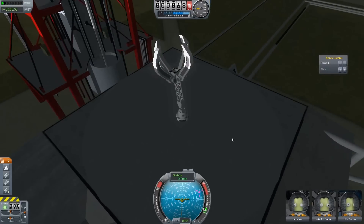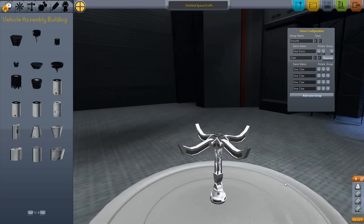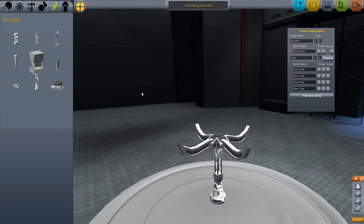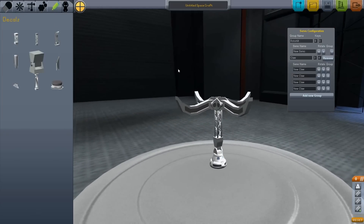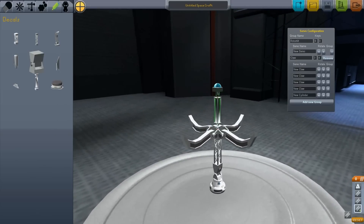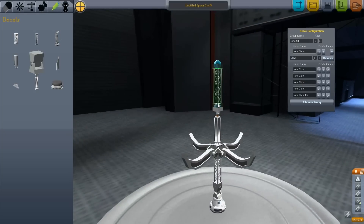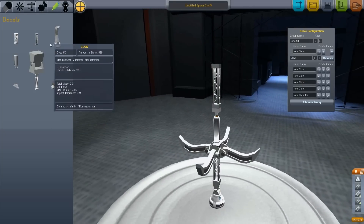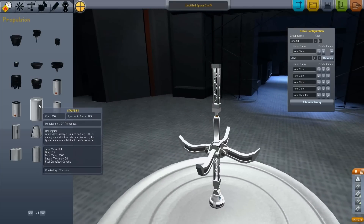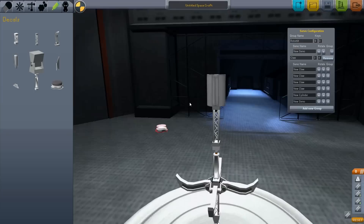Those are some of the new parts. I'll go back and show you the other ones. That's the hinge and the claw. We also have a hydraulic cylinder, which moves stuff up and down. We have a bunch of plane-specific parts — I'll show you those later. And we have this thing, which rotates stuff.